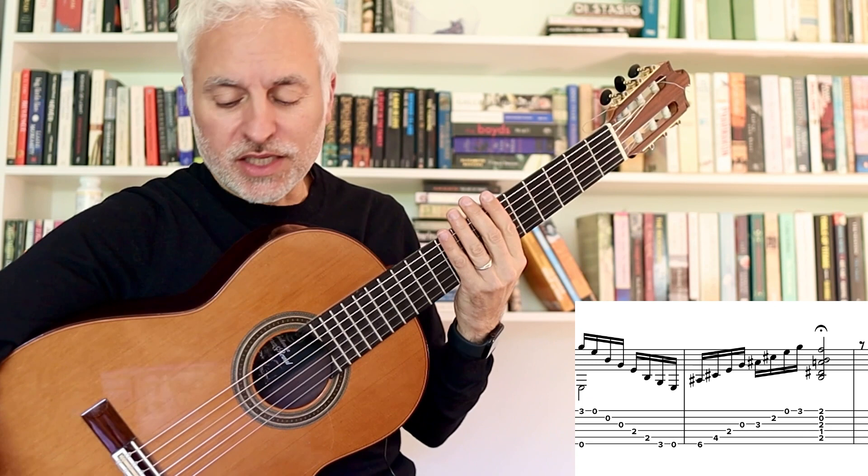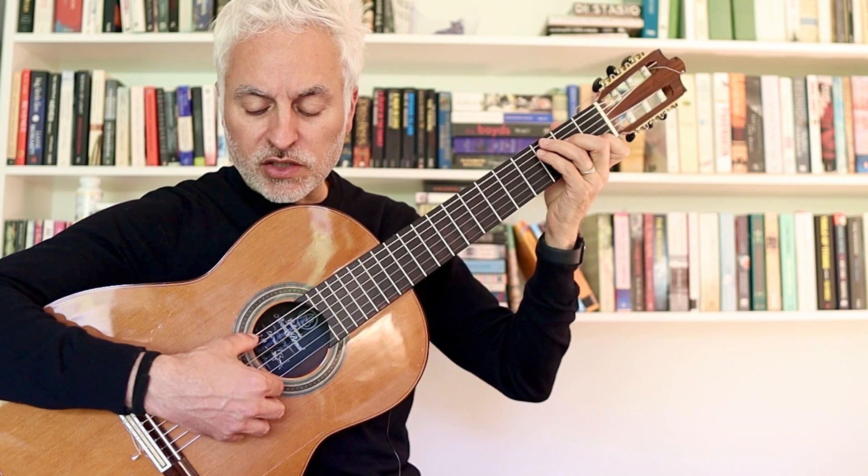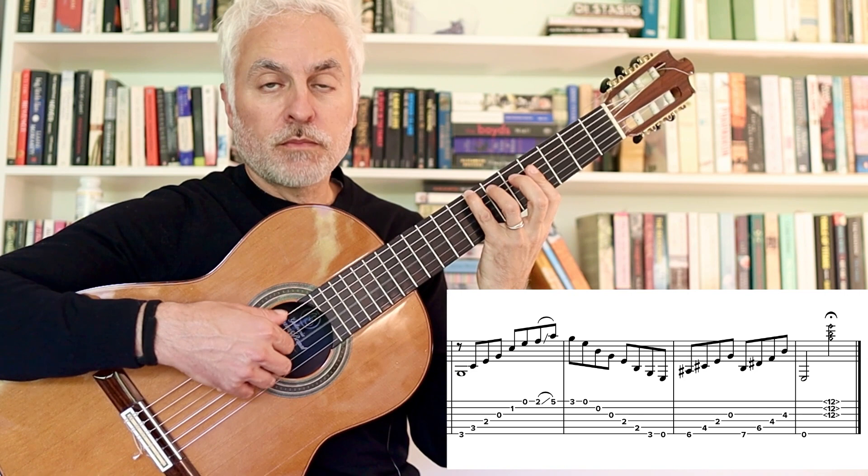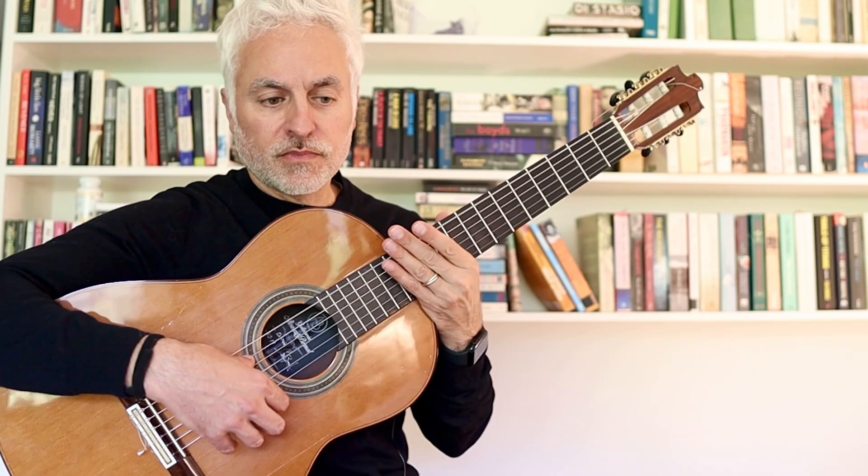And then we end up back at the start. Instead of going to the E minor, I do sort of an interrupted cadence — I go to a C chord. Slide, and then pull off to an E minor. Again, arpeggio, diminished. B7. And that's the end of the piece. Thanks and I'll see you next time.